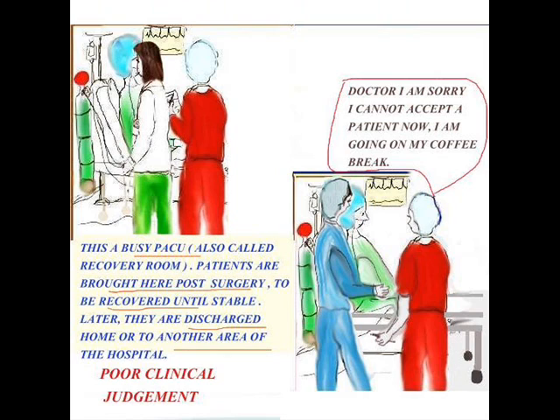Doctors have specific orders written for every patient in the recovery room, and when stable, the doctor discharges them — either home or to another area of the hospital. On this particular occasion, an experienced nurse — not new to PACU — had a patient brought out from surgery. The doctor came to give report, and she said: sorry, I'm going on my coffee break. I hasten to add that was the longest coffee break she ever had. So do be careful when experienced nurses laugh at new nurses, because none of us know when it's going to be our turn.